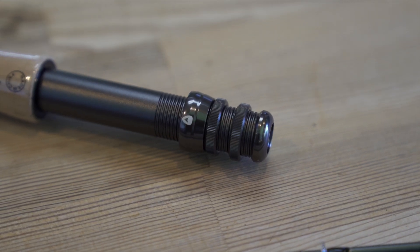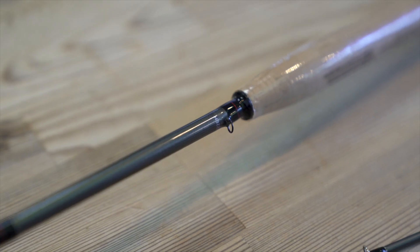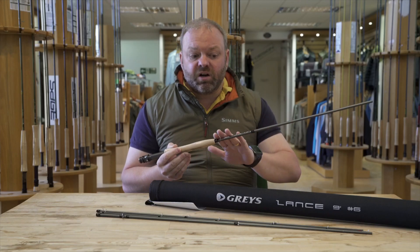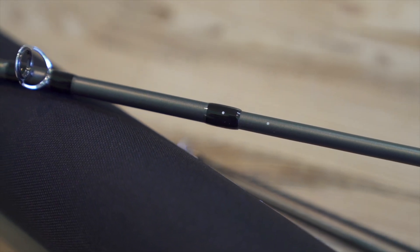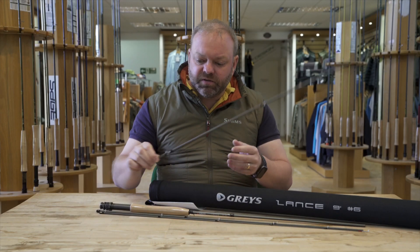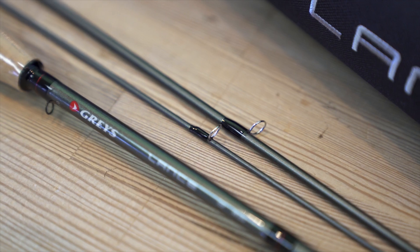Aluminium reel seat with a couple of locking nuts on the bottom to make sure your reel is nice and secure. It has got a little keeper ring there for you if you want to pop your fly into it. And it's been finished in this sort of dark grey, almost slightly metallic grey colour as well. As far as the fixtures go, moving down the rod, line stripper guides and then from these they move on to single leg snakes.